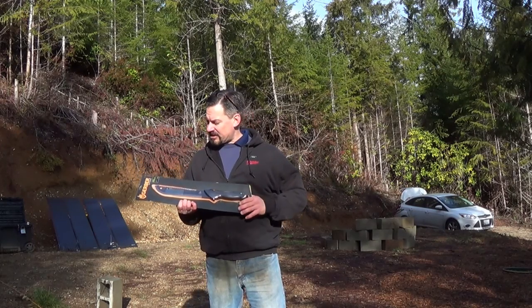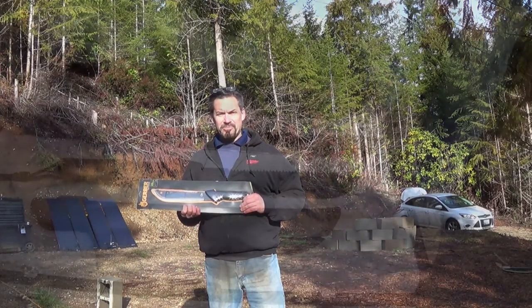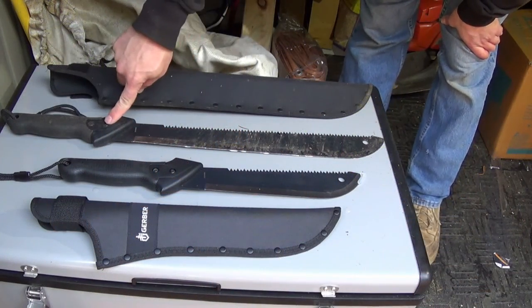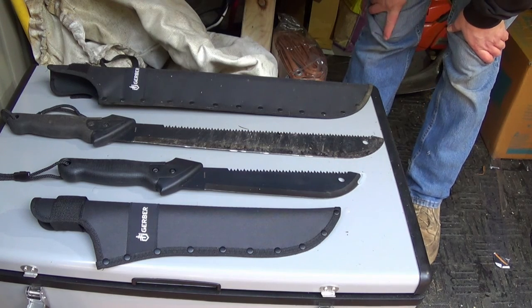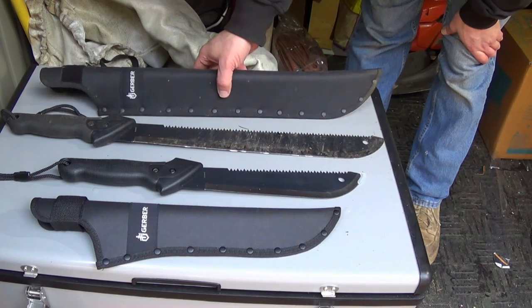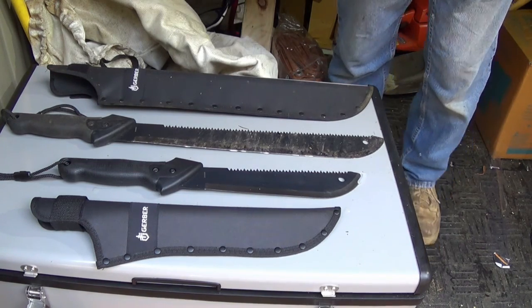The reason I got this is because I already have the larger Gator and it's just a little bit too long. Here are the two Gerber Machetes side by side. I've been using this guy for a while and have been abusing the crap out of it — it works pretty good. The biggest downside is it's so long that if you want to wear it on your belt it just slaps on your leg; it's just way too long.